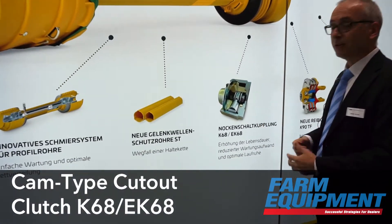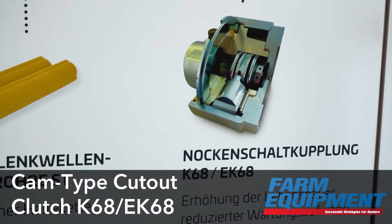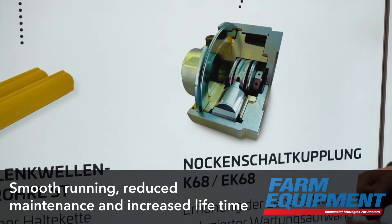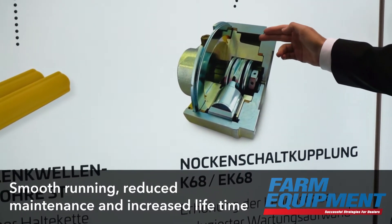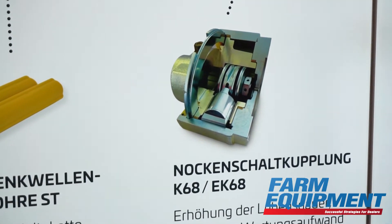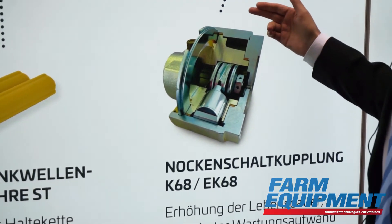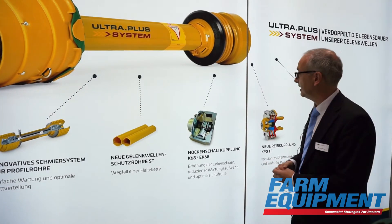Here we have the cutout clutch K68. We improved the service life of this clutch with a few features. First of all, we have double bearings. Then we have enough space for grease — there are grease pockets in the housing, so more grease means longer service. In addition, we have a sealing which seals the whole inside very well.